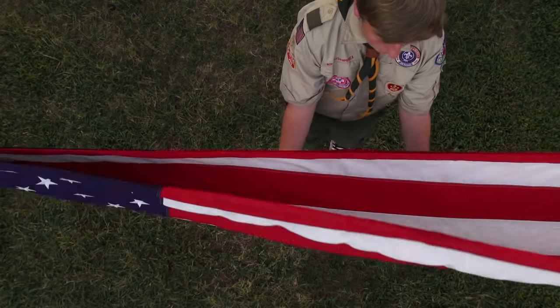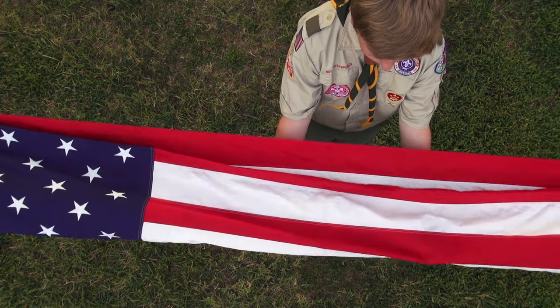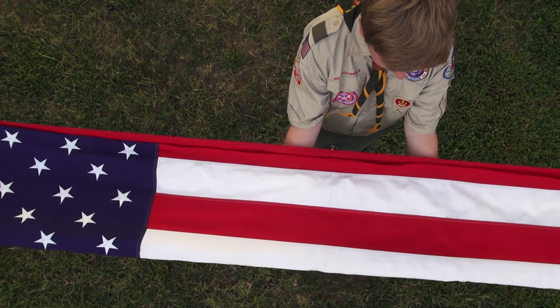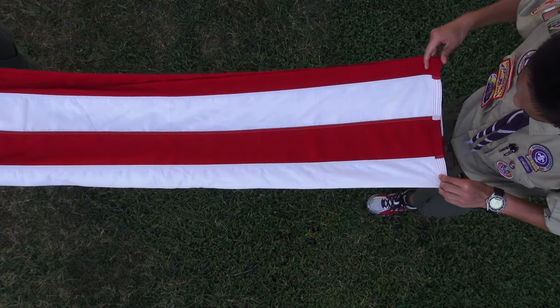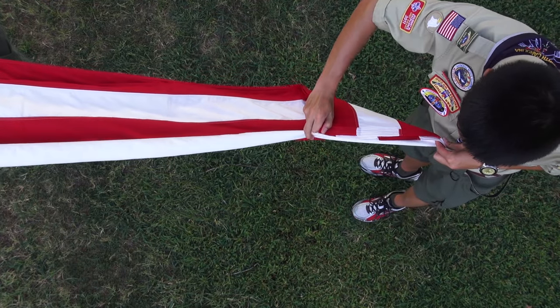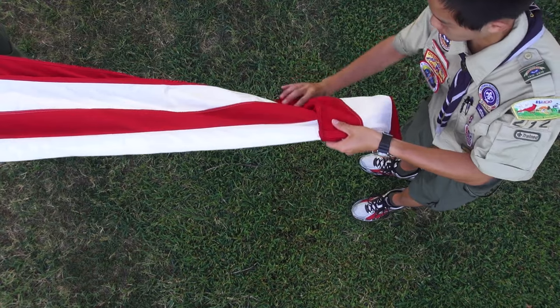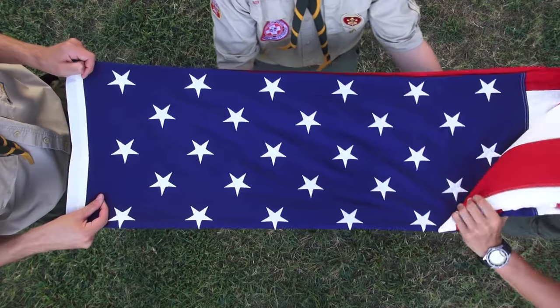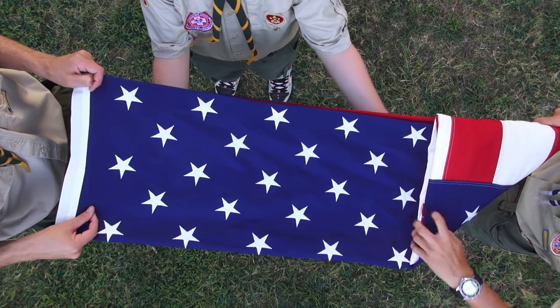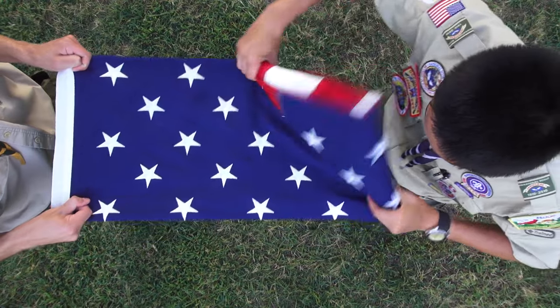Next, fold the flag in half, long ways again, so that both the top and bottom of the folded flag has an equal portion of the field and stars on it. Following the last fold, the person holding the stripes should start creating the triangle design by taking the bottom right corner and folding it onto itself as shown. Follow the pattern of the bottom fold of the flag. Remember to keep the flag taut in order to keep crisp folds and help ensure the flag has a prolonged life.